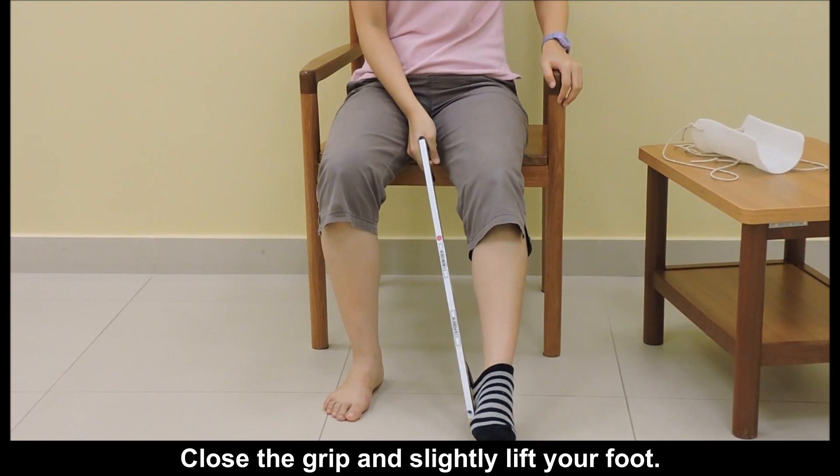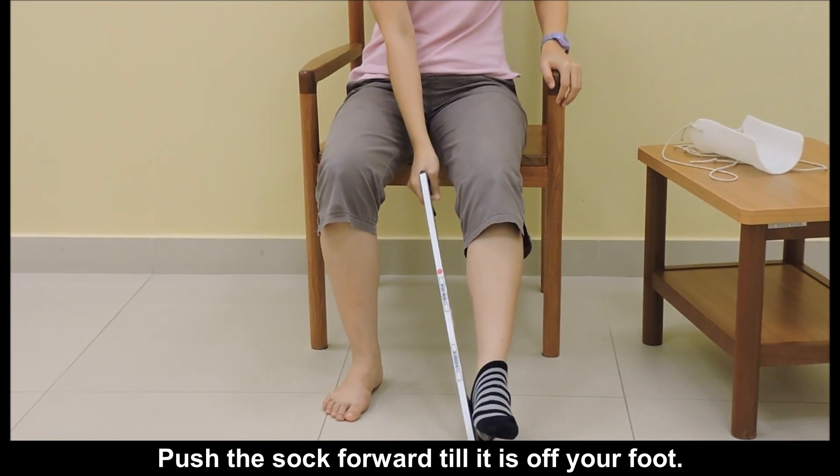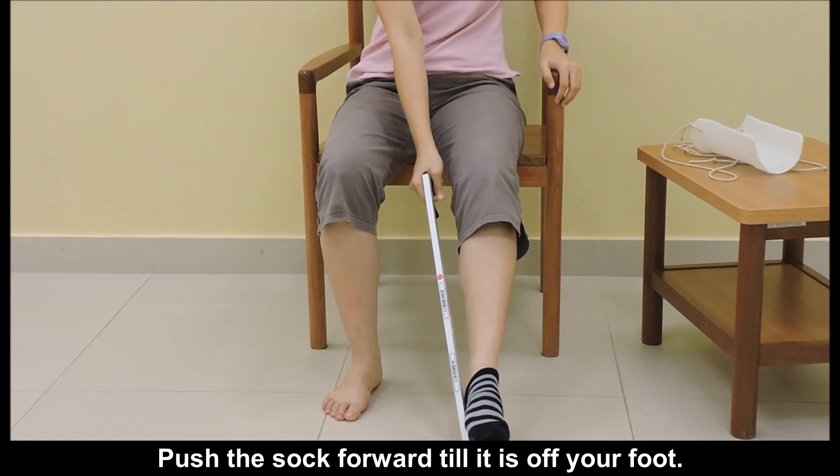Close the grip and slightly lift your foot. Push the sock forward until it is off your foot.